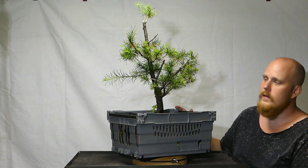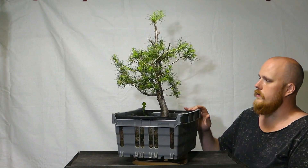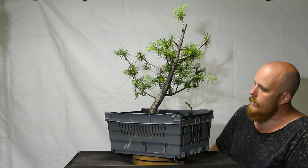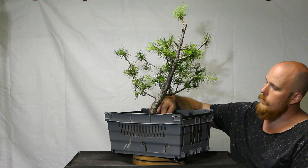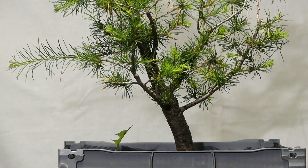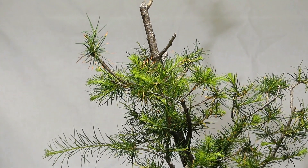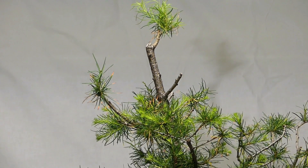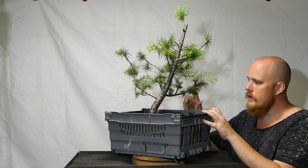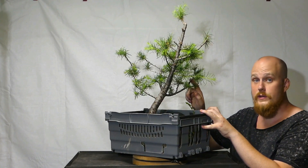I'm looking forward to working with it next spring. Originally the tree had a lot of branched options, and I selected this front right here. Unfortunately a lot of good root flare is on the other side — the opposite side of the front — but maybe we can work something else out. What's really cool about European Larch is that the branches are very flexible. Even a thick branch like this you can move around easily, because the cell walls are filled with water and are very thin compared to other conifer species.